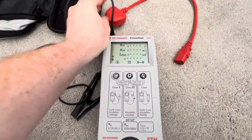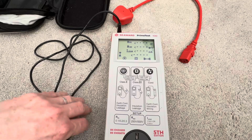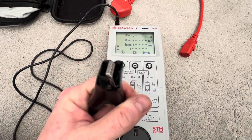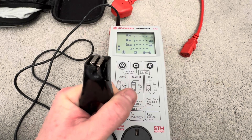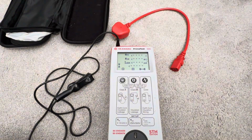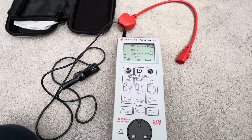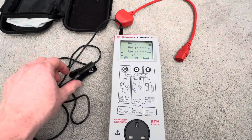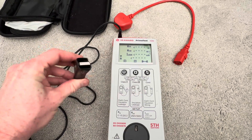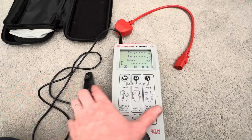It comes with your regular IEC test lead and also an Earth Bond lead, but the one it comes with is quite clunky — it's a crocodile clip, not a probe. As I've found, you can buy the probes on eBay. I don't think they're Seaward manufactured, but I picked one up for about 14 quid because I prefer using a probe over a crocodile clip.